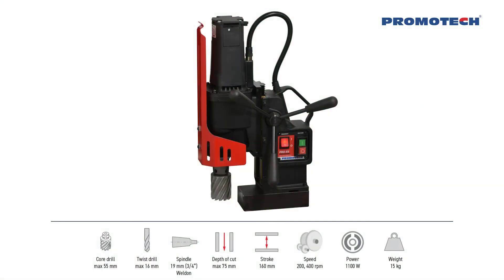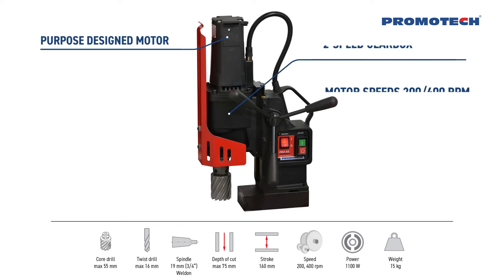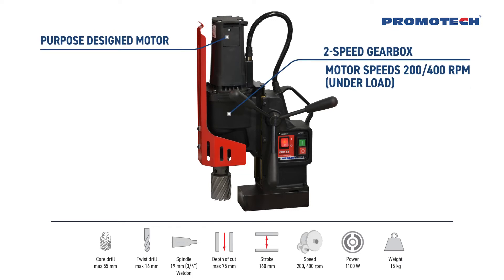The machine's basic features include a purpose designed motor and two-speed gearbox. Motor speeds are 200 and 400 RPM under load.